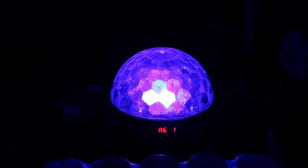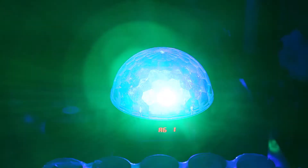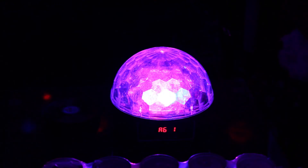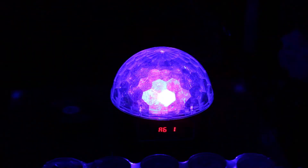I could not recommend these lights highly enough. This has been Mark from MS Disco. If you liked this video, just pop a thumbs up down below. Any questions, stick them in the comments and I'll see if I can answer them. Adios guys, and I'll see you in the next video.